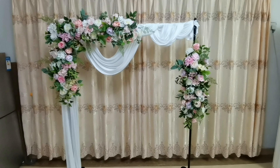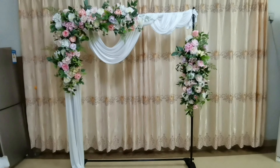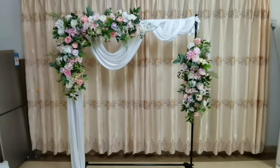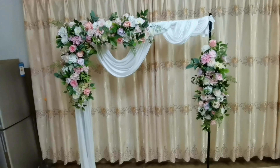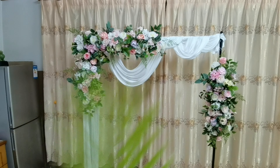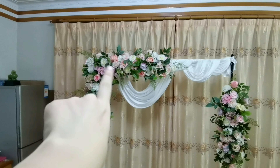Hello everyone, do you remember this wall-hanging flower arrangement I made before? If you are interested to watch the step-by-step tutorial about how to make it, click here for the old tutorial. Today I will show you the effect by using different width — I will use this palm leaf instead of the small leaves.